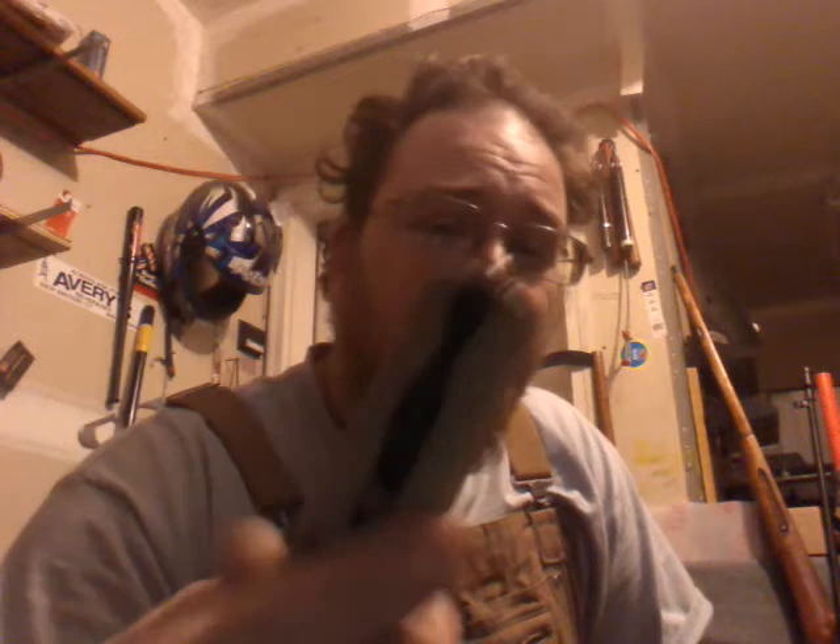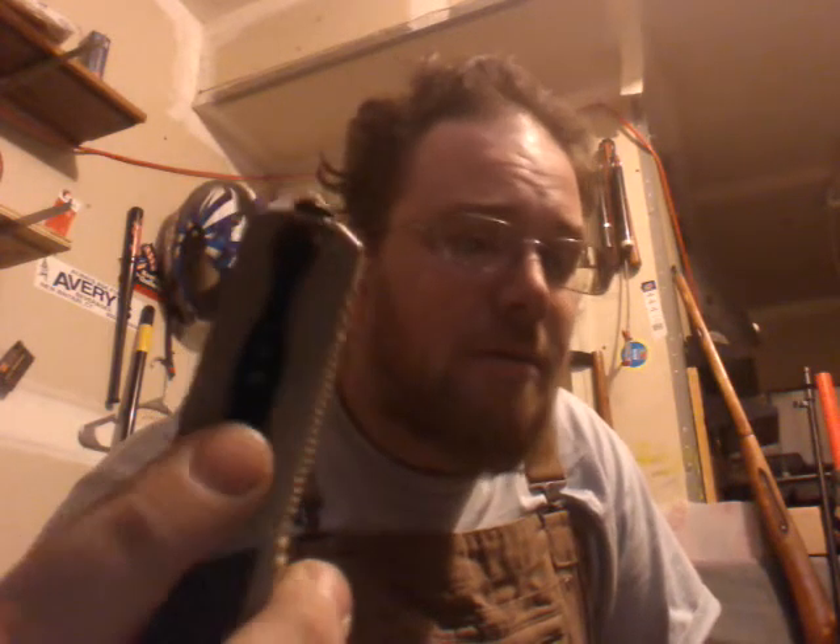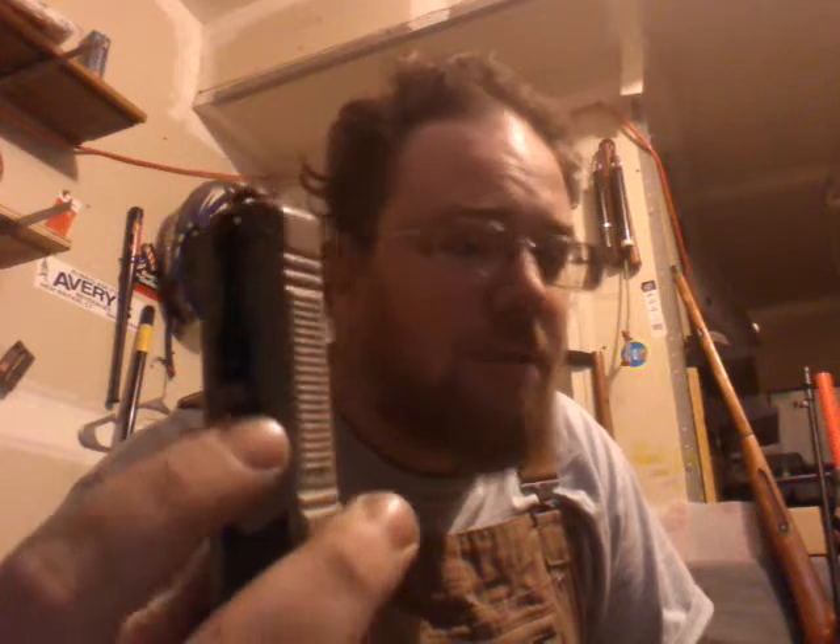Right away the first thing I noticed was how the belt clip attaches — it's with a nut, not the little tiny screws. Normally knives have three little screws and I hate that; they fall out, I lose the clip or the clip bends. This is a really nice clip. It's a $40 knife, but that clip right there made it worth the money, just from the design alone.